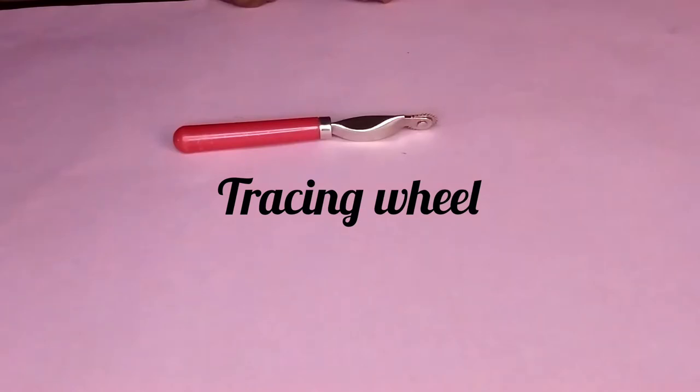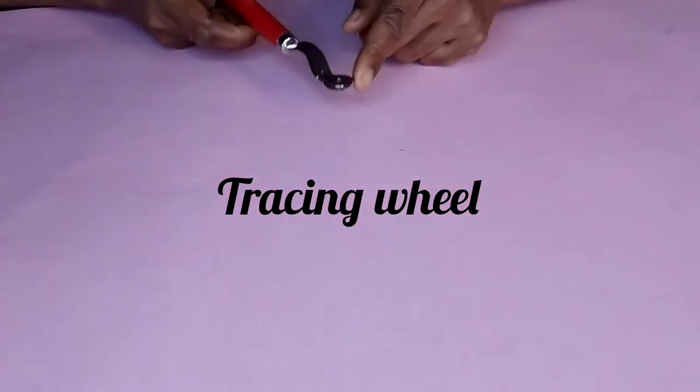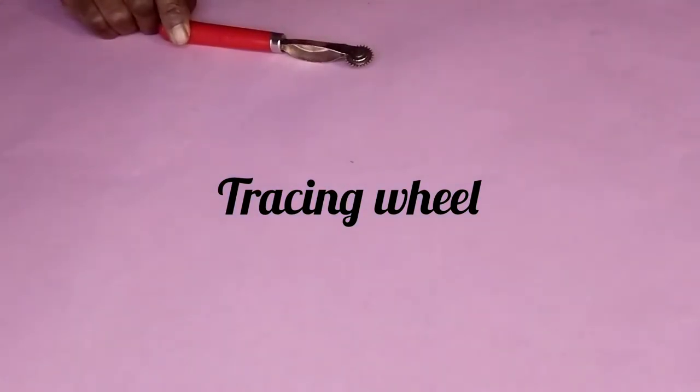Next is the tracing wheel. It is pointed and very sharp. The tracing wheel is used to transfer markings onto a clean sheet of paper, often used when tracing patterns or when transferring draped muslin onto paper, especially dots.